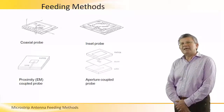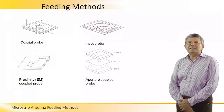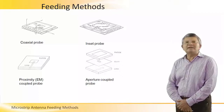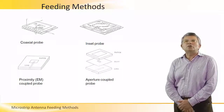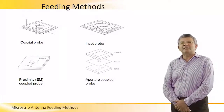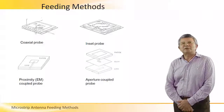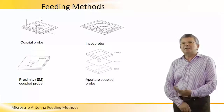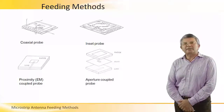This feeding is appropriate for multi-layer applications where we don't want to use vias from one layer to another layer. Therefore it is popular especially for multi-layer applications in which we actually integrate RF circuits with antennas.